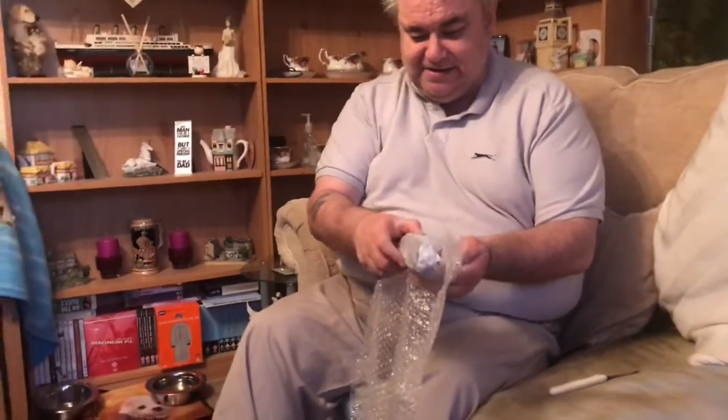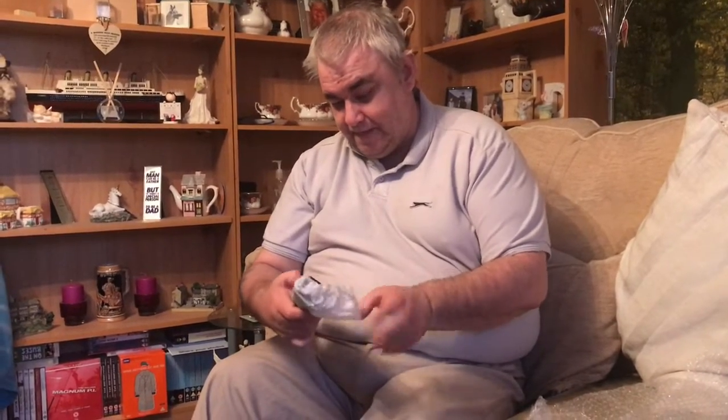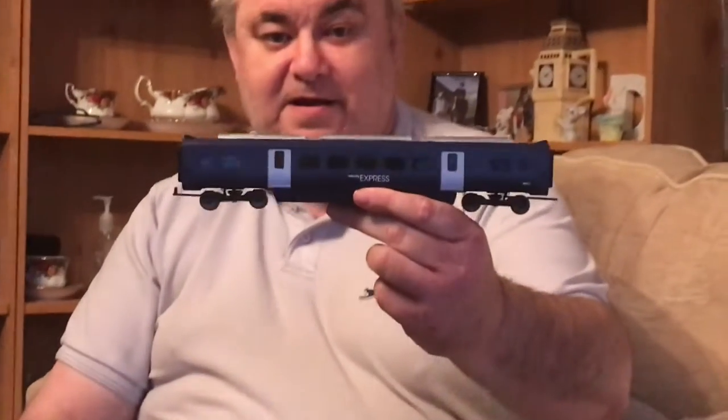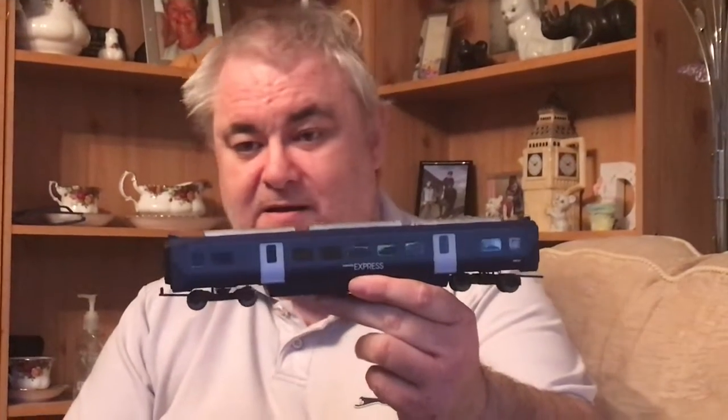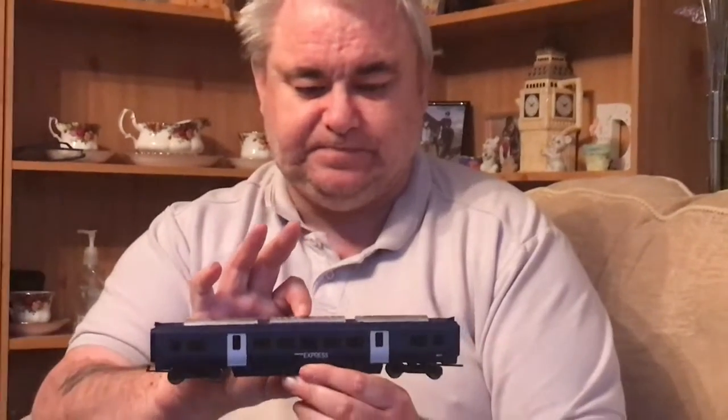I think I know what it is. Oh, that's lovely that is. It's a new blue rapier carriage for my lovely blue rapier. That would be absolutely marvellous. And over the next few videos, I'll get that put onto the track, onto the layout, and you can have a look at it with my other carriages and my blue rapier.